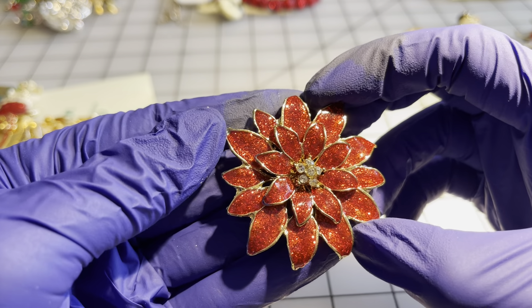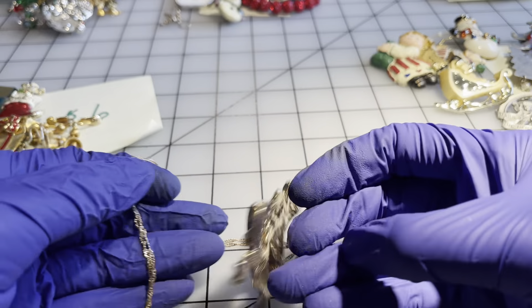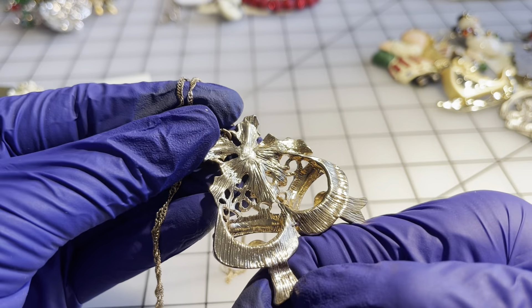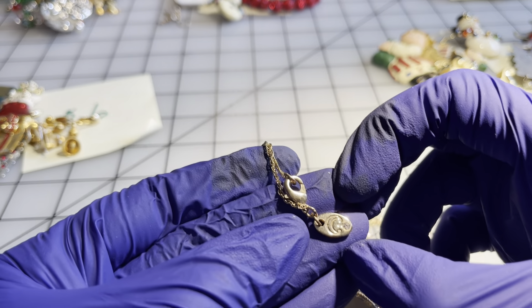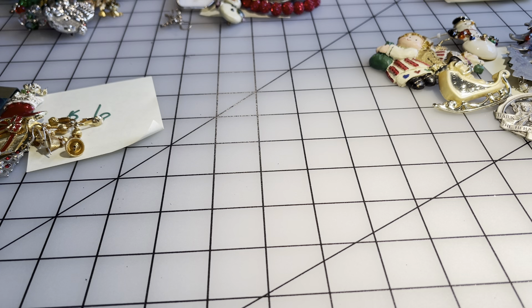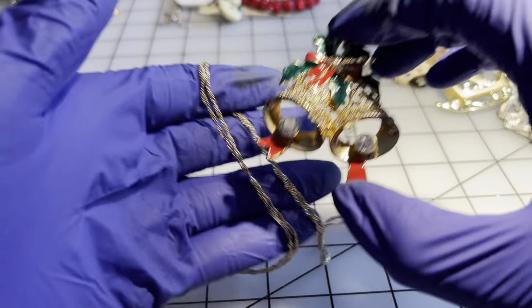We have a gorgeous rhinestone poinsettia brooch — not labeled — eight dollars. We have this poinsettia-bell-holly pendant — not labeled — and it comes with a chain. The chain is a Charming Charlie, so I don't know if someone just put that together, but it has a 16-inch drop. For the set, eight dollars.